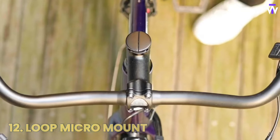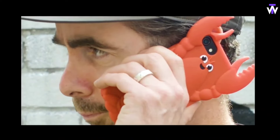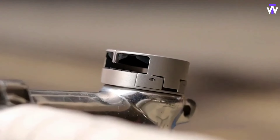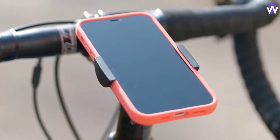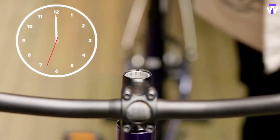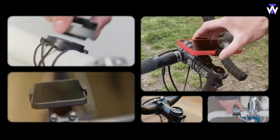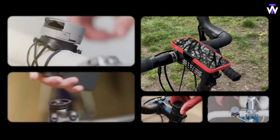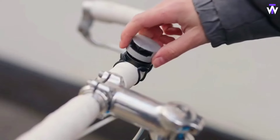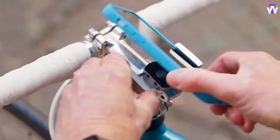The Loop Micromount is the perfect accessory for securely mounting small devices like cameras or lights for stable recording or hands-free use. Its compact design makes it portable and easy to attach anywhere, while the sturdy, adjustable grip holds devices firmly in place. With 360-degree rotation, it provides flexible positioning for capturing the perfect angle. Built to last, the mount ensures reliable support during your adventures, whether you're biking, hiking, or simply recording from a tricky spot.